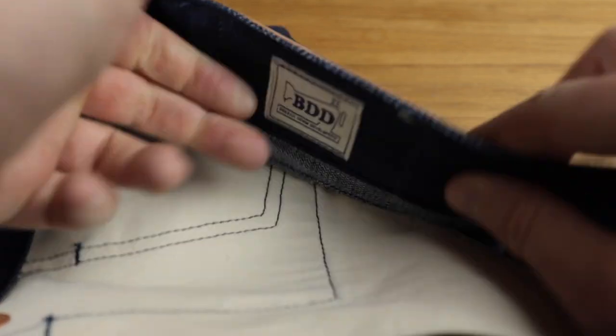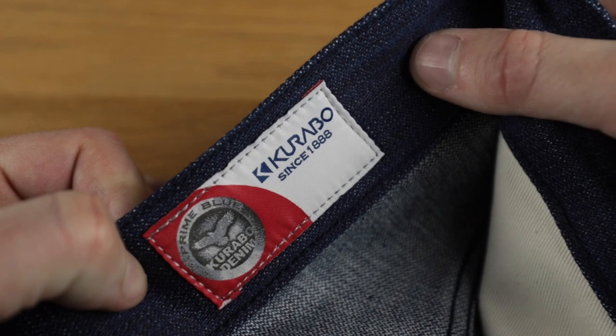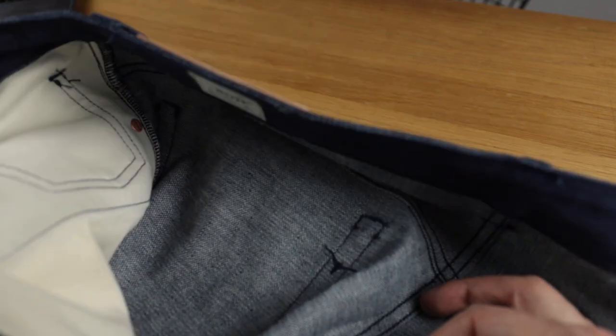There's a BDD woven label on the inside behind the leather patch — that's one distinct difference from the eco denim: there's a leather patch here. I'll mention that in a moment. The construction on the inside is completely clean and really nicely done. I corrected myself earlier — it's Karabo Mills, not Karochi, and there's a Karabo Mills woven label on the left-hand side. I really like this level of transparency where we can see where the denim comes from directly on the jeans — it's a nice direction for the industry.